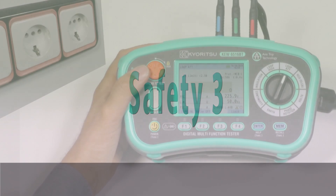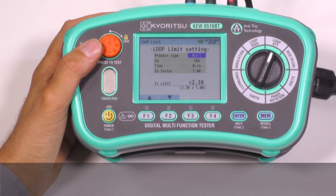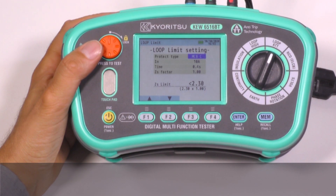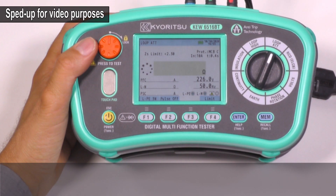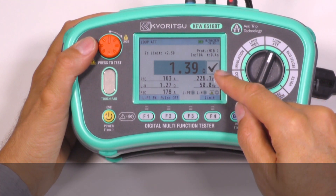Safety 3: Loop limit setting. This function will automatically check if the measured loop impedance for TN systems, or earth loop for TT systems, is low enough to trip the MCB, fuse, or RCD, giving a pass or fail result on the display.